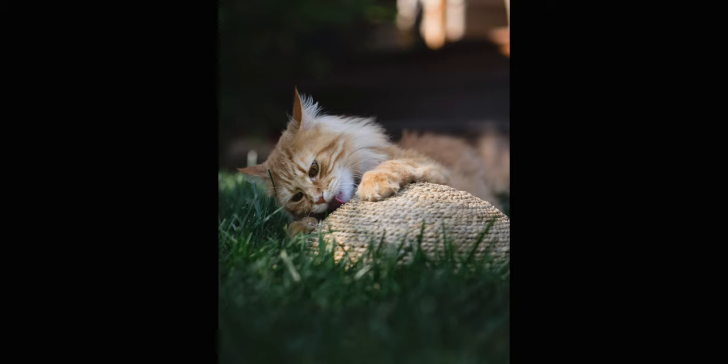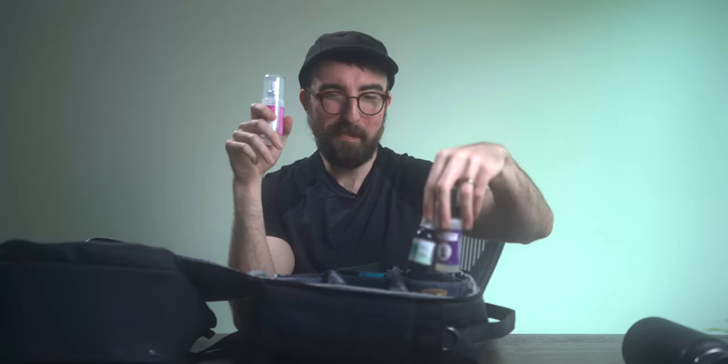Last but not least, a few special concoctions and oils. This is catnip essential oil — definitely a crowd favorite. You can spray it on toys, on yourself if you want them to get close to you, or in a certain area to direct them. This is honeysuckle spray — very similar to catnip spray but works for cats that aren't sensitive to catnip. And then this is a Feliway spray — I learned about it from my cat's sitter. It's a calming spray, great if you have a really stressed out cat, which can definitely happen when I'm a stranger to these cats.